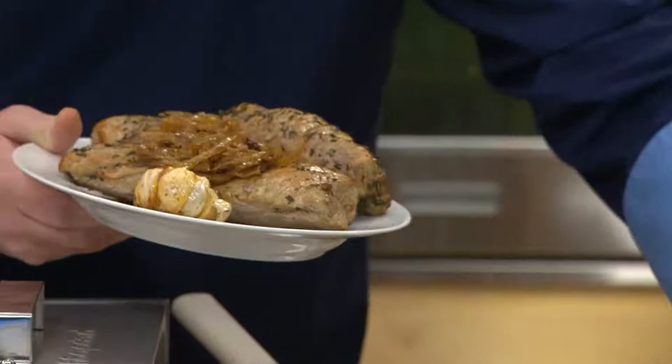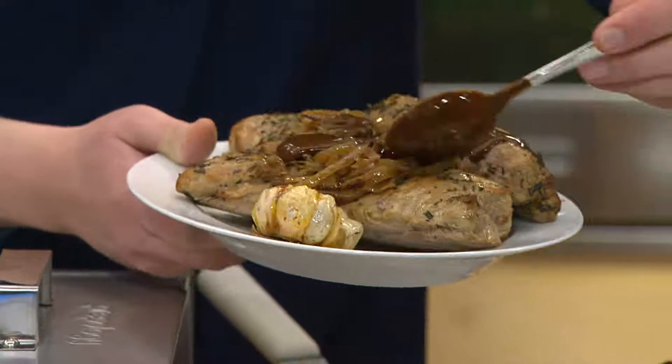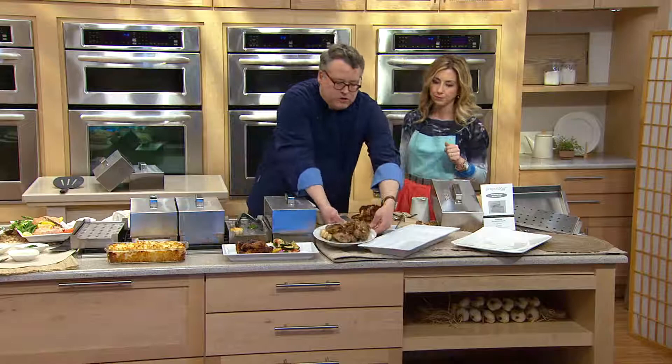Should you use a meat thermometer? Yes — use a digital or instant-read meat thermometer to check the internal temperature as you go along. This is not necessarily going to cut down on cooking time — what we're really talking about is infusing extra flavor into your food.